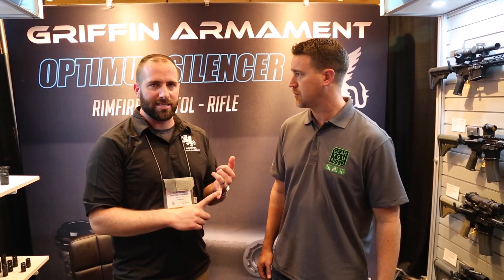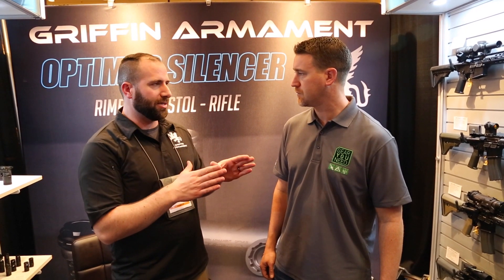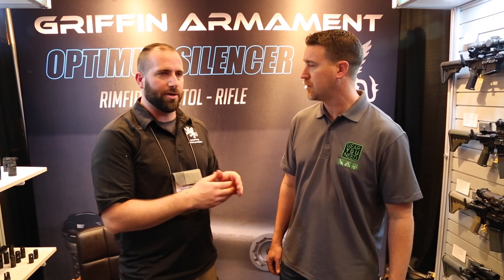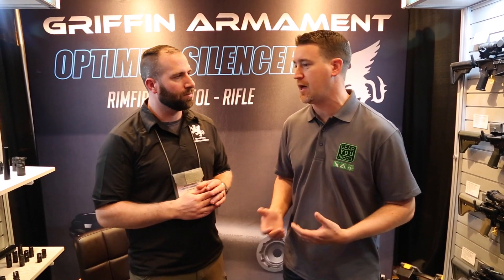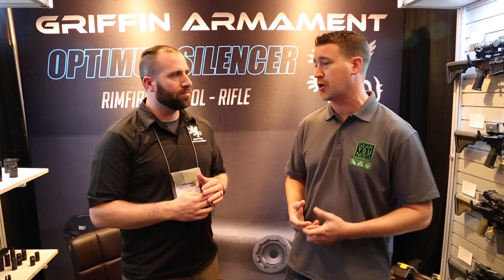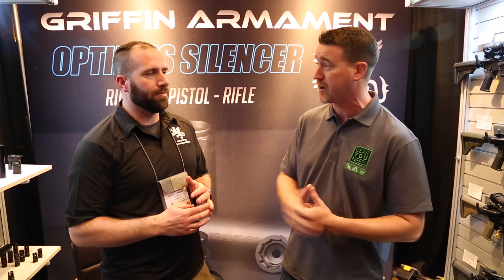It doesn't cover .45 ACP, 40, or 10mm — we didn't want to give up sound performance for the calibers it does cover. And that's a trend I'm noticing in the industry. I've seen a lot more multi-caliber rated suppressors coming out, which is great, because guys don't want to buy six different suppressors for six different guns. They want to take one or two and put them on different configurations. So that's a great idea.